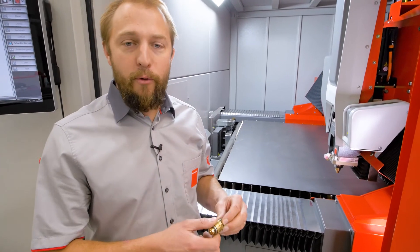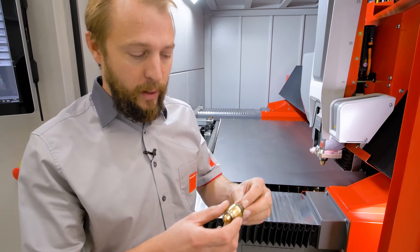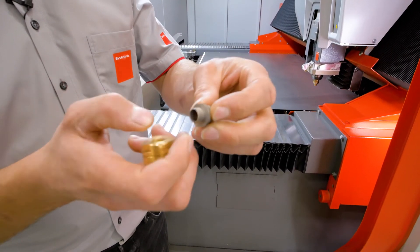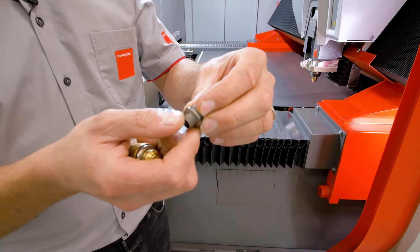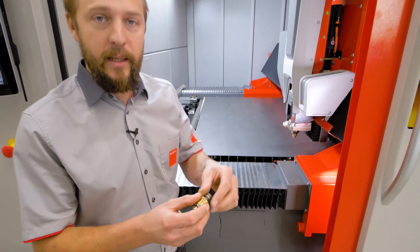In case we have a really strong collision, which can still happen, we want to protect our cutting head. That's why here on our nozzle body we have this small fuse — that's our shear-off point. That will break off, and of course we'll need to replace this to continue to cut.